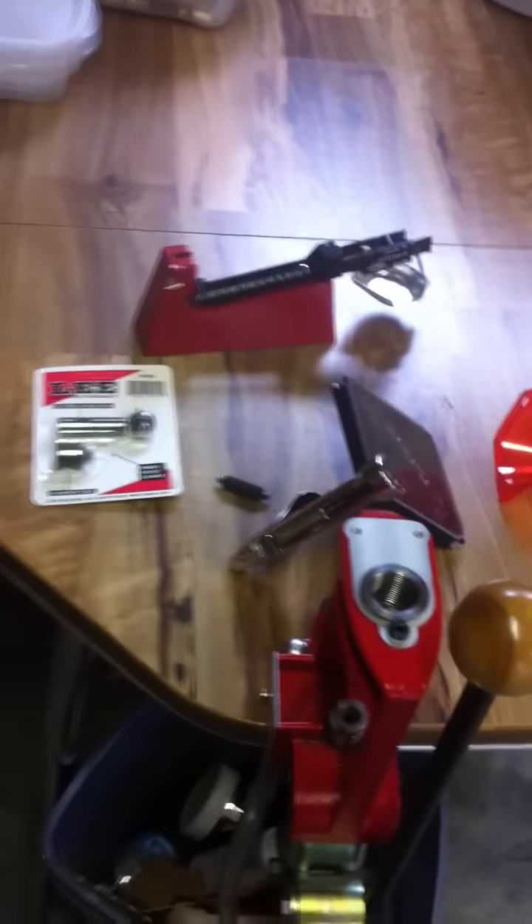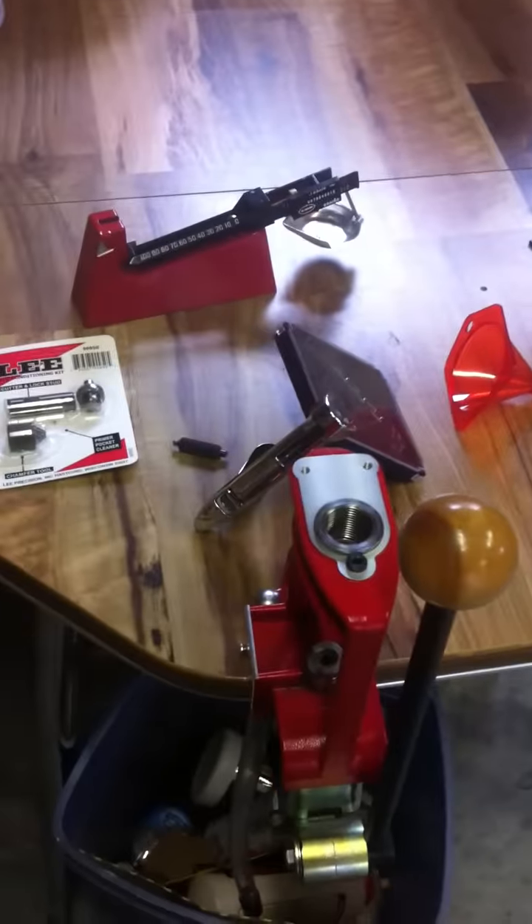All that comes in a kit and you can actually find it for around $110 to $120. That is the absolute most important product right there that you're going to need for reloading.